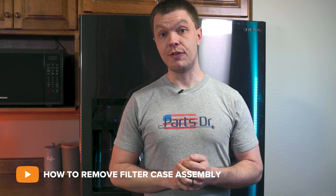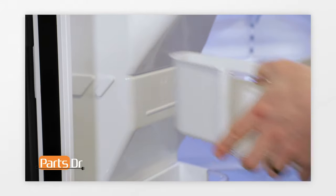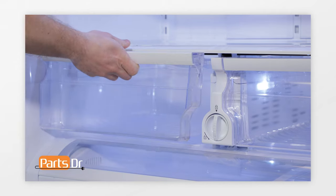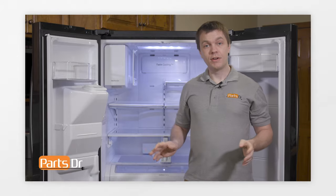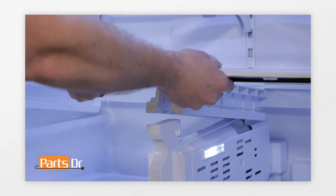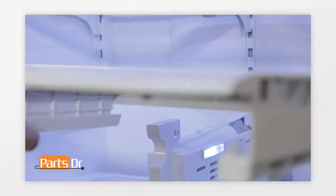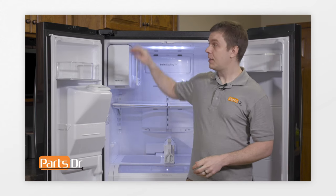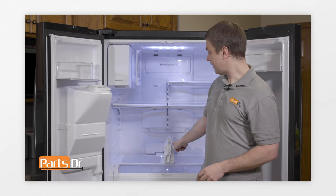Next, we'll show you how to remove the filter case assembly. For this repair, unplug or disconnect power and turn off the water supply to the refrigerator. Remove the door bins from the refrigerator, then remove the two vegetable drawers. Next, remove the vegetable cover assembly by simultaneously depressing the two locking clips and lifting up. Next, remove the top hinge cover assembly to disconnect the water line that goes from the door down to the filter case assembly.